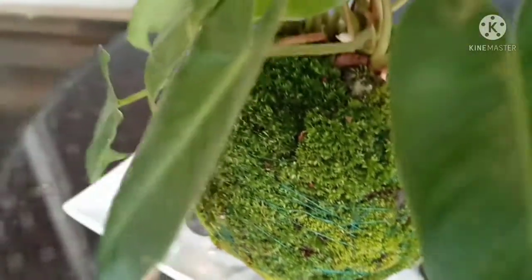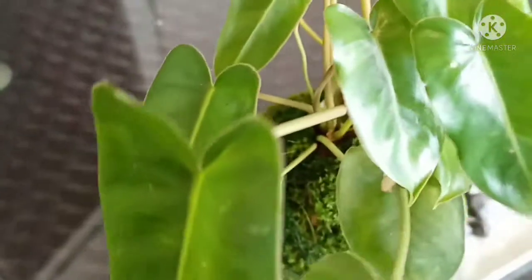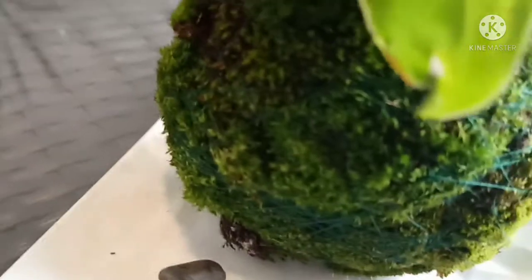When it's time to water, submerge the moss ball in water for 15 to 20 minutes, then squeeze out the extra water and keep it on a plate.